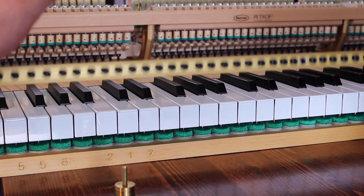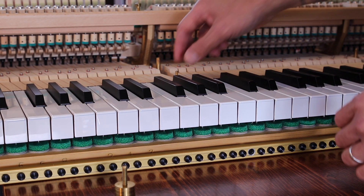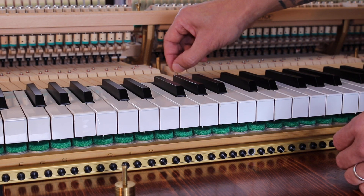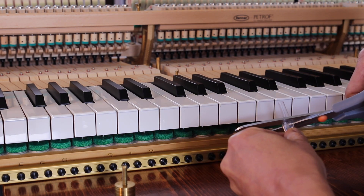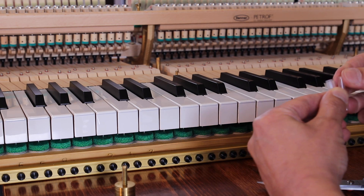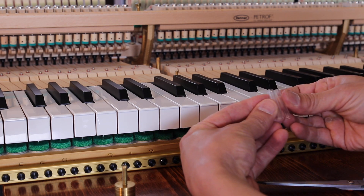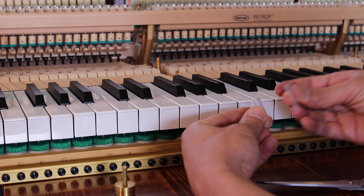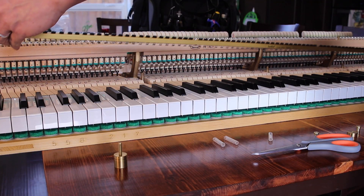Finally, take off the touchrail and remove the washers and the temporary spacers. Cut your permanent spacers to the same length as the temporary spacers you just removed. These permanent spacers will make it easy to reinstall the touchrail at the same height. Then put the touchrail back on, again carefully tightening the nuts to avoid any cross threading.